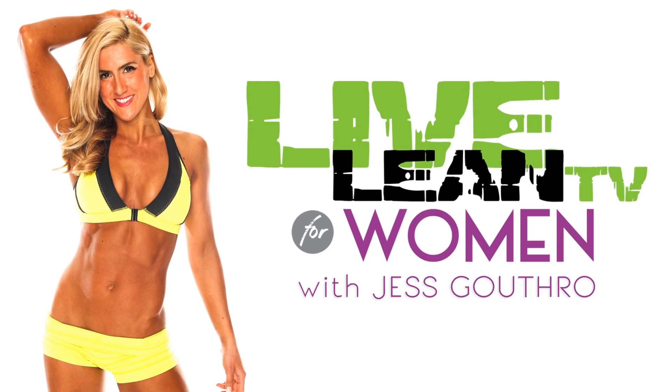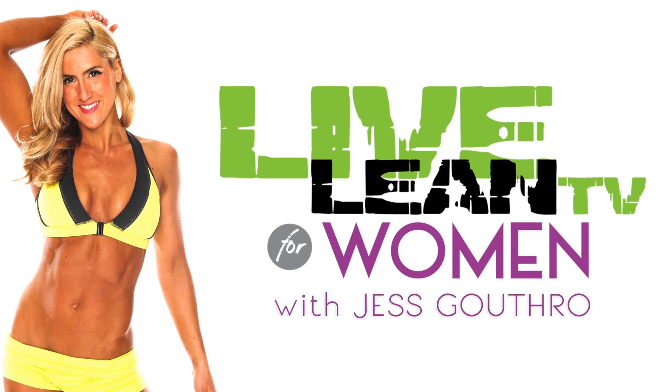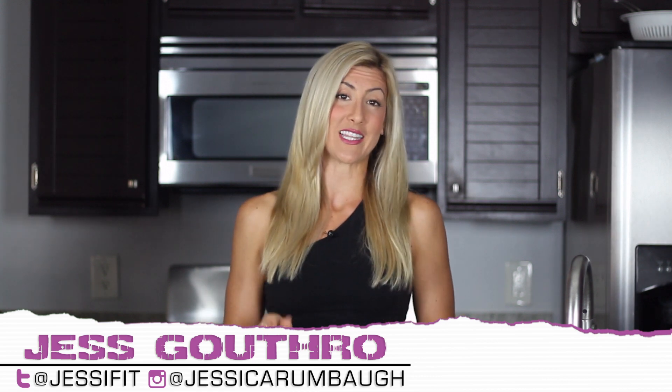What is mind-to-muscle connection? Welcome back to Live Lean TV for Women. I'm your host, Jessica Rumbaugh-Guthro, here to teach the world how to live lean.